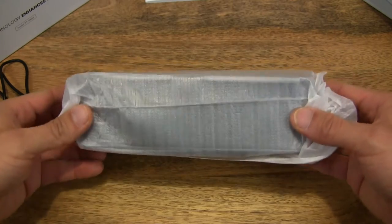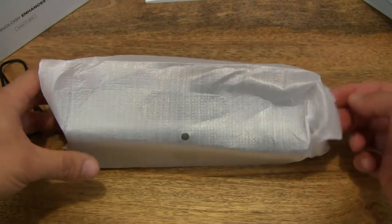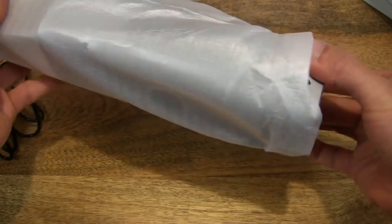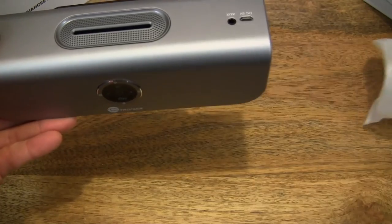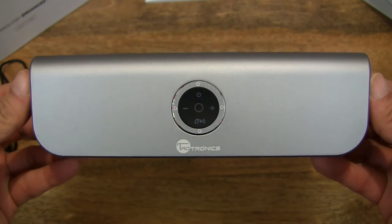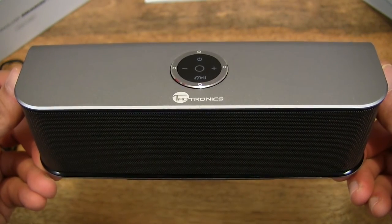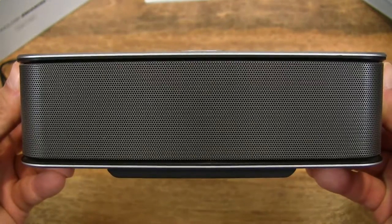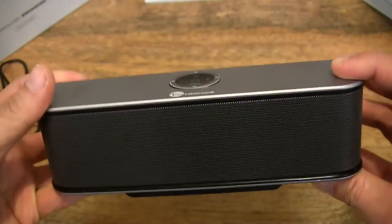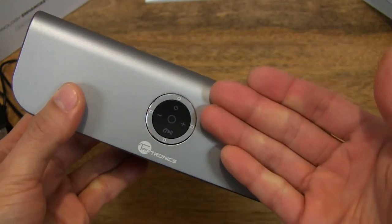And then finally we have the speaker itself, and as I mentioned, there's quite some weight to it — quite a hefty piece. So let's go ahead and slide it out and put the cover aside, and take a close-up look at the speaker. The construction or body is aluminum and it's actually quite heavy, and of course, quite cool to the touch.